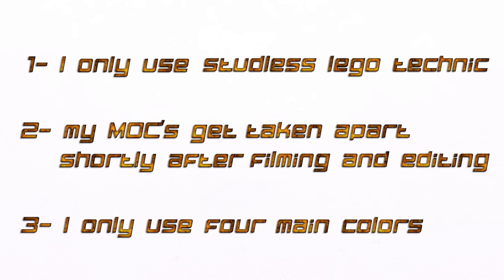Third, I only use four main colors. This is because most parts are cheap in those colors, I like the color combination, and using just four colors makes it easy to sort them.